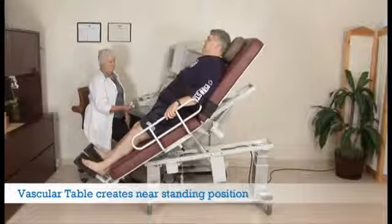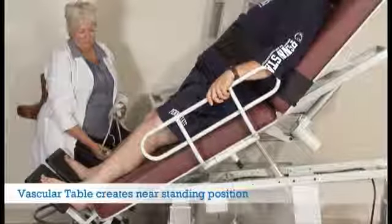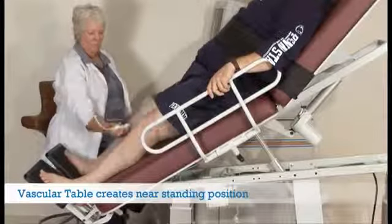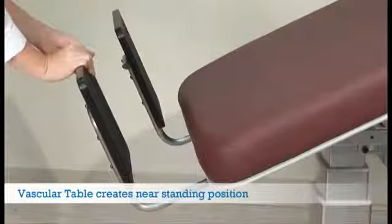The Oakworks vascular table with two section top, 40 degree tilt, and powered fowler creates a near-standing position to facilitate reflux studies. Combined with on-demand height adjustments, sonographers can work comfortably and safely.